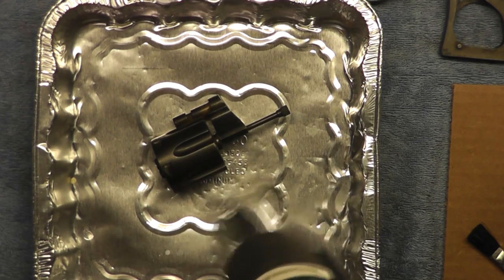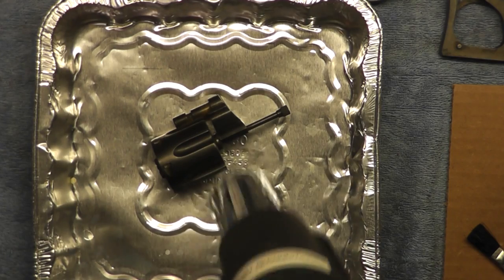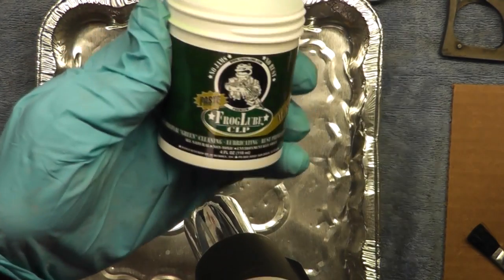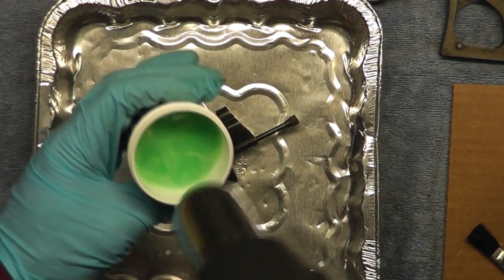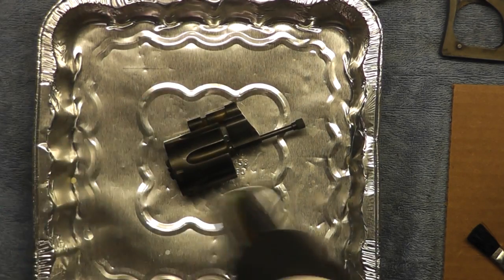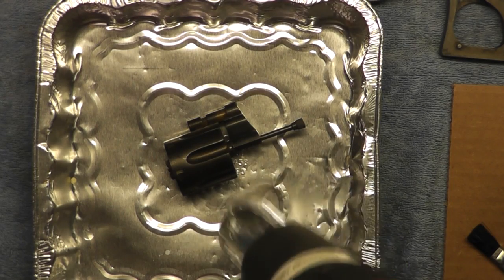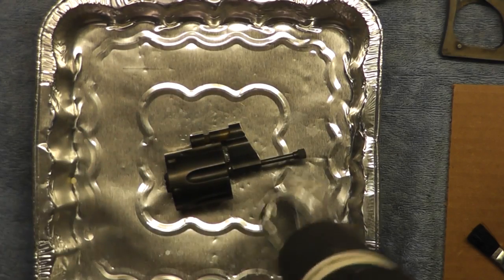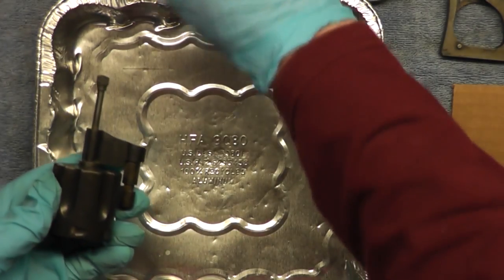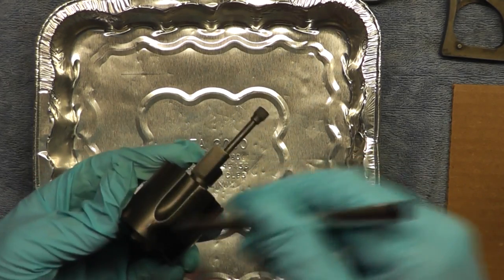Hopefully the Frog Lube will protect the finish and lubricate at the same time. It comes in a paste format or a liquid. I'm heating it up because the Frog Lube paste has a very low melting point — just sitting it out in the sun is plenty to warm it up. I'm going to apply the Frog Lube to the whole cylinder and see if it gives me the same result I would have otherwise gotten with the Barricade product that came with the bluing kit.